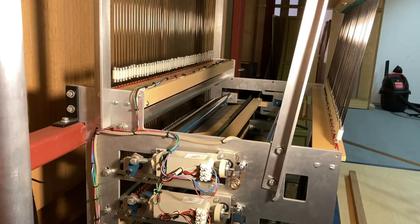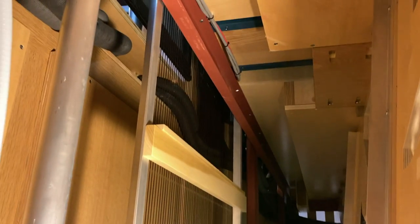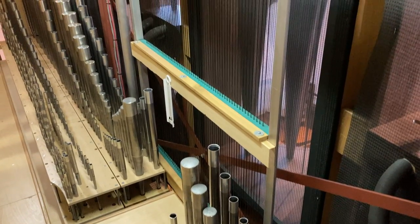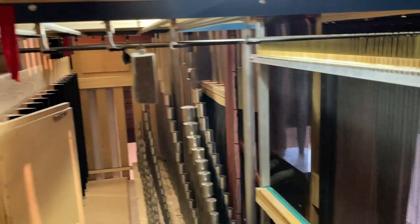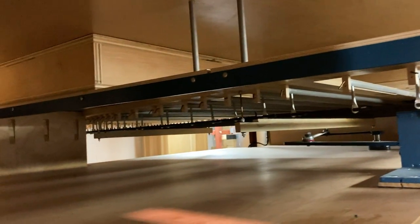The swell action runs from the coupler stack upwards, in front of the unenclosed great pipework, where at the T it transfers horizontally and into the swell wind chest.